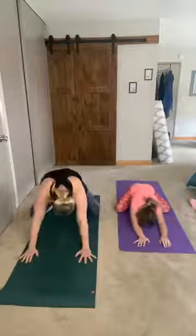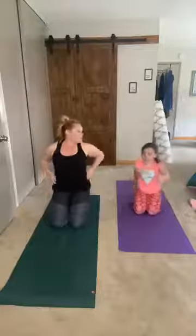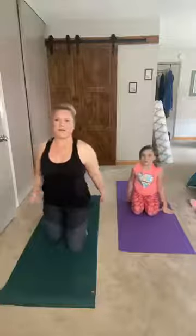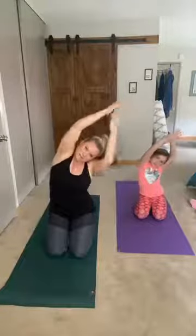Nice job — go ahead and come back into tabletop, then sit back on those heels. We're going to be sitting here in hero's pose. Lift up your arms overhead, grab your left wrist with your right arm, and we're gonna lean over to the right — a nice long stretch right along your left side. Back up.